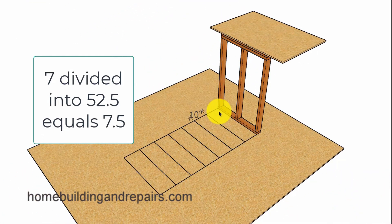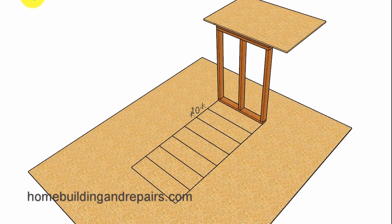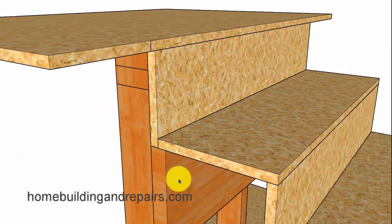In our example we are going to have 7 risers at 7.5 inches and 6 treads at 10 inches. I went ahead and laid out 7 treads because we're going to use this corner here and this corner here to provide us with the perfect starting and stopping points for our stringer. Since we're going to be using a ledger in our example, we will need to fasten it securely to the wood framing.